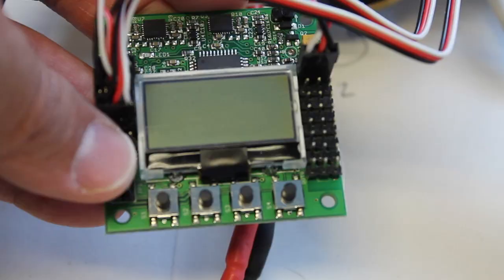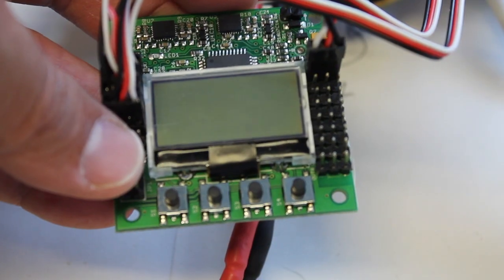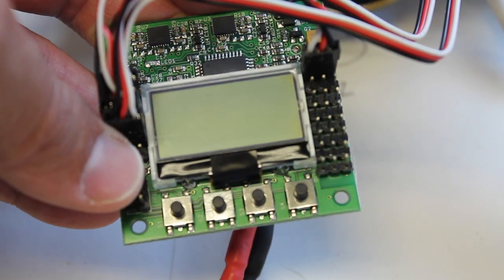Next up in this KK setup, we're going to get everything configured and run the KK with the default settings in this video. Then we'll follow up with actual tuning to get everything dialed in.